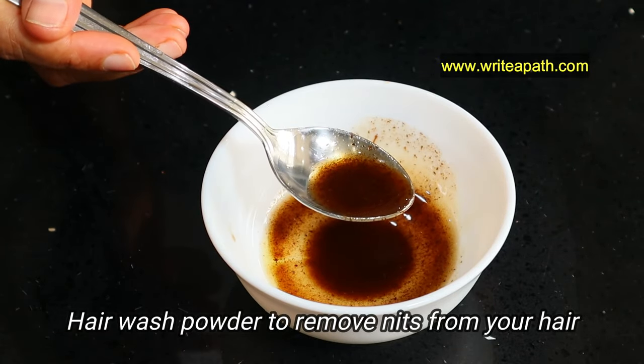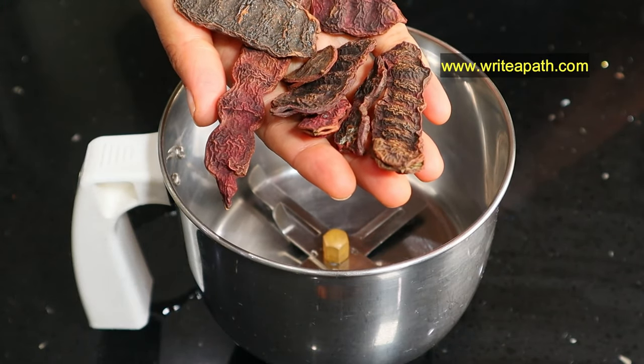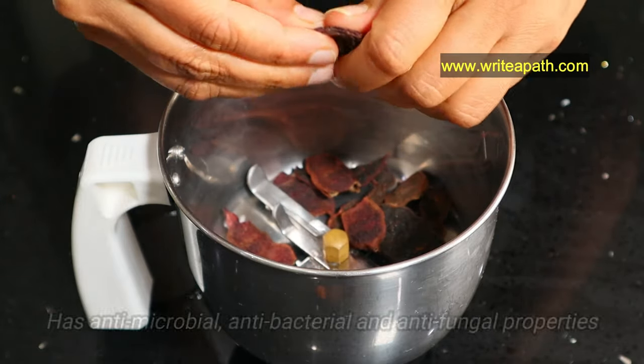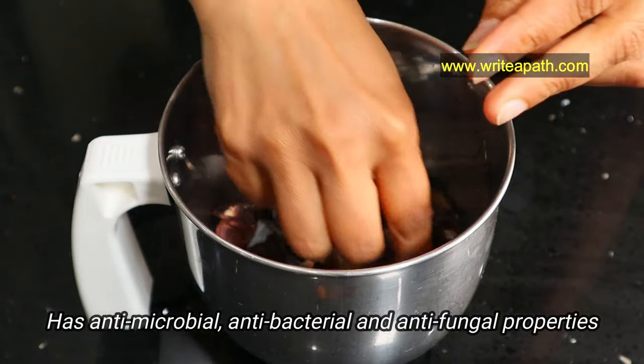The second step is preparing the hair wash powder that removes nits from your hair. Take a handful of shikakai, also known as soapnut, and powder it in a blender. Shikakai has antimicrobial, antibacterial, and antifungal properties, and it prevents the growth of hair lice.